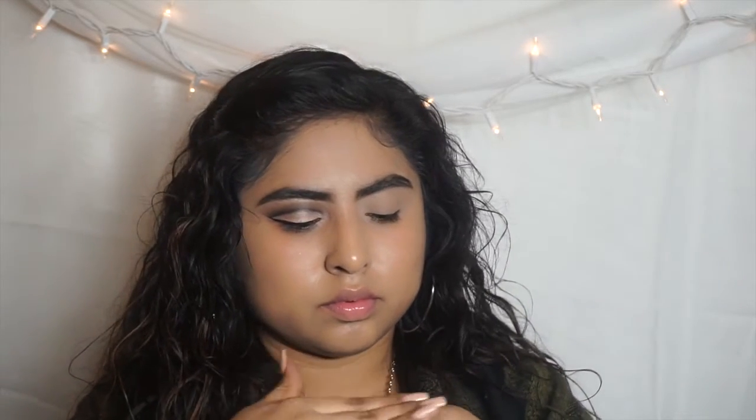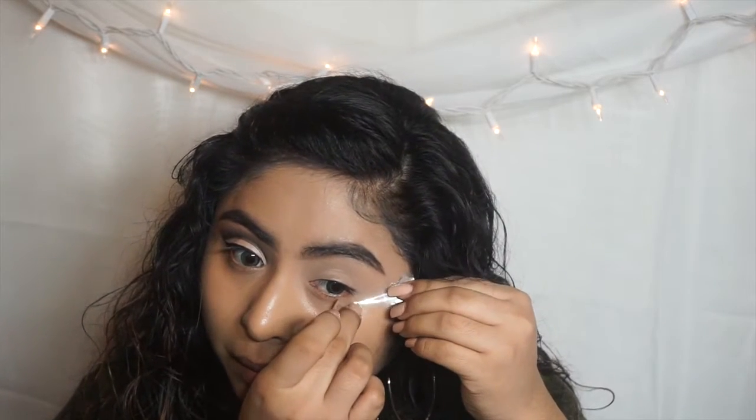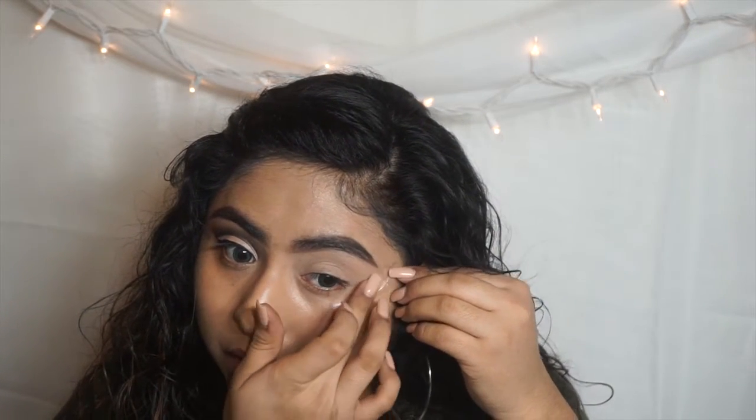I'm going to cut a piece of scotch tape and apply that on the back of my hand first, so when I apply it on my face it's not too harsh when taking it off. I'm going to be applying this on the outer corner of my eyelid all the way to the end of my eyebrow, as you can see in the video.